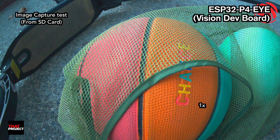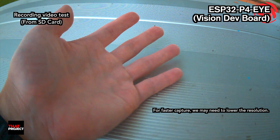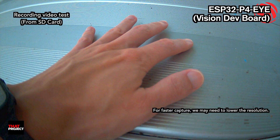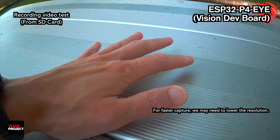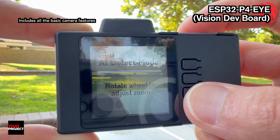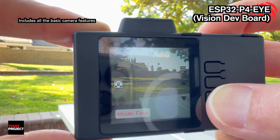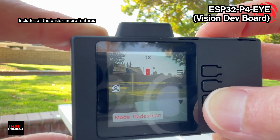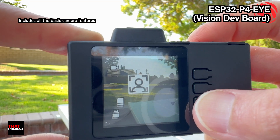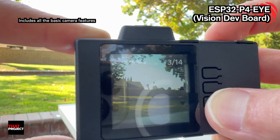But without zooming, you can see that the quality is not bad — no Photoshop was used. This is a simple video recording test, also at the maximum resolution of 1920x1080, saved in MP4 format with audio. One thing — it provides an AI mode. It's not that special since the ESP32P4 already provides human face recognition and pedestrian detection as samples. I think it has all the simple features we'd normally expect in a digital camera.